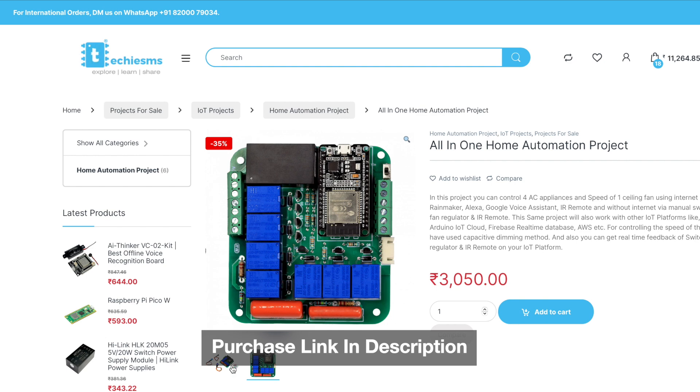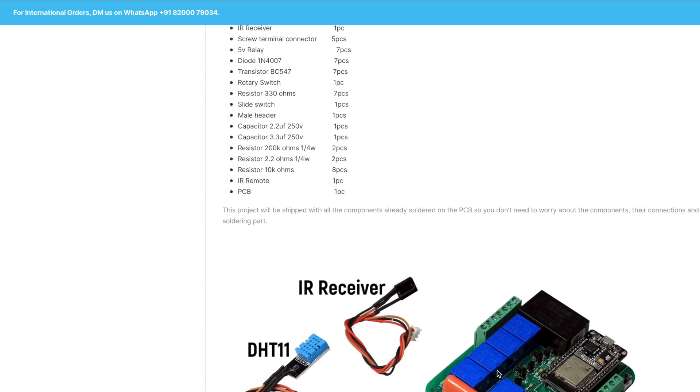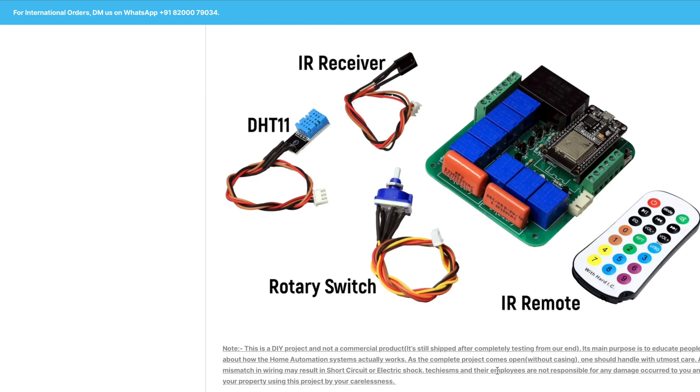I can also ask temperature and humidity sensor data connected to the home automation project. 'What's the temperature in my hall?' — 'The temperature is currently 36.3 degrees. The humidity is currently 23 degrees.' I'm selling this complete project through my website, and I'll share the code used for the home automation project in the video description.